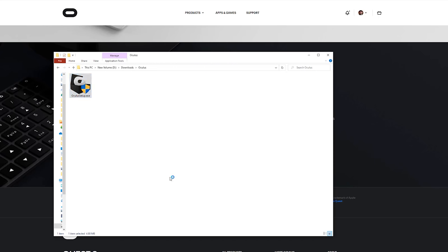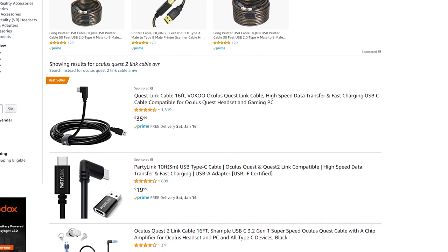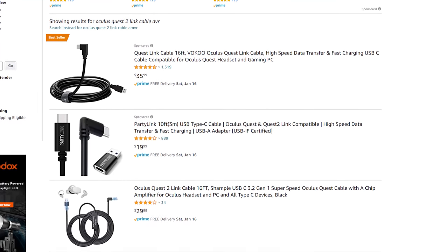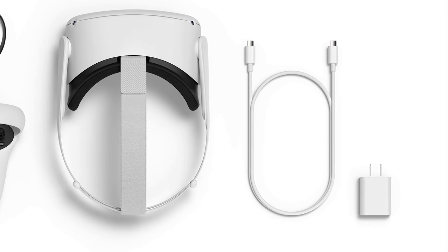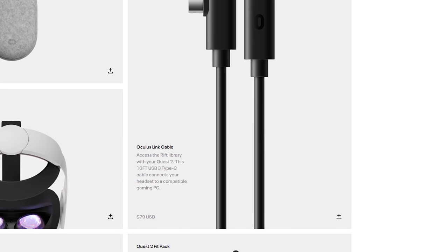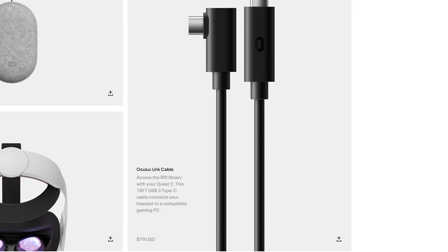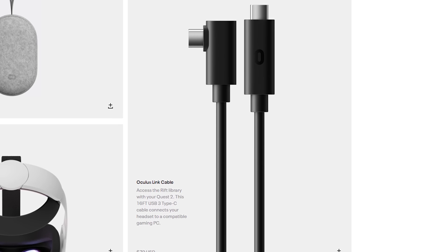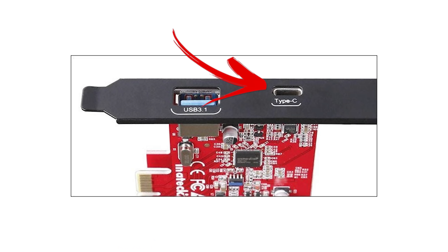Once you download and install the software, it's time to get your Quest 2 set up to run PC VR. You'll need a cable that's long enough. Unfortunately, the cable that comes with the Quest 2 is not long enough. My preferred cable is the official Oculus Link cable — it's the best thing you can buy for PC VR. It costs $79 US, but it's 16 feet long, flexible, and well-built. Note that you'll need a USB-C port on your PC, as it uses USB-C on both sides.